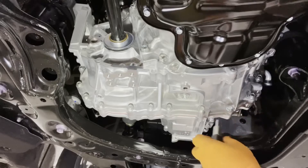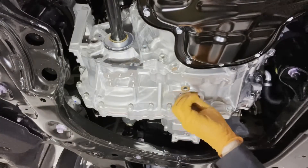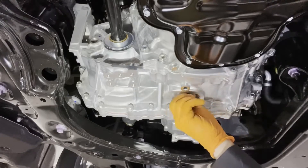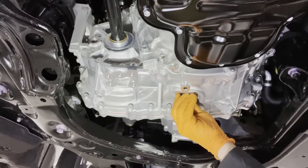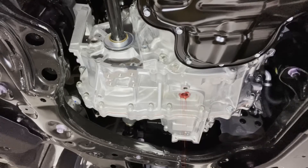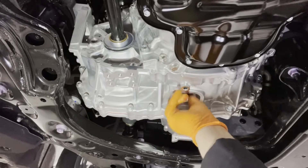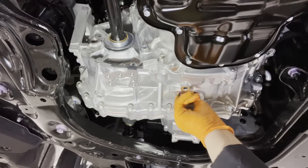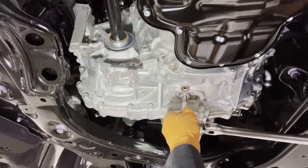Afterwards, we can loosen the drain plug and drain the hybrid transmission fluid. When the fluid flow slows down to a drip or a small trickle, reinstall the drain plug with a new gasket and then tighten it to 37 foot-pounds, or nice and tight if you don't have access to a torque wrench.